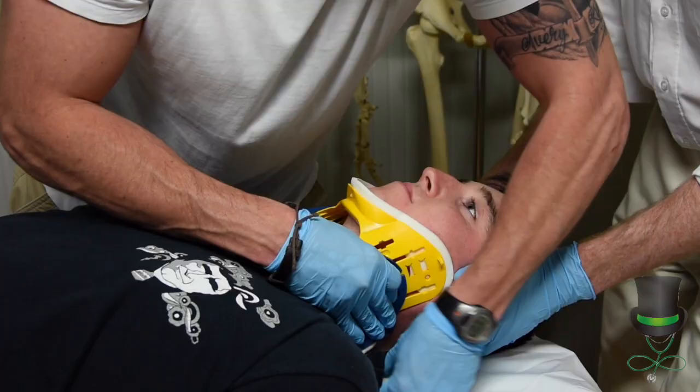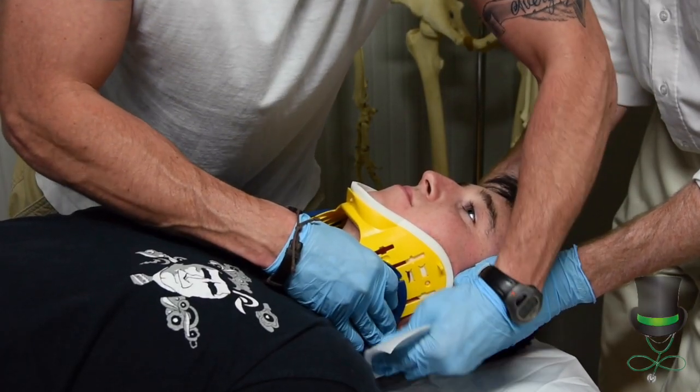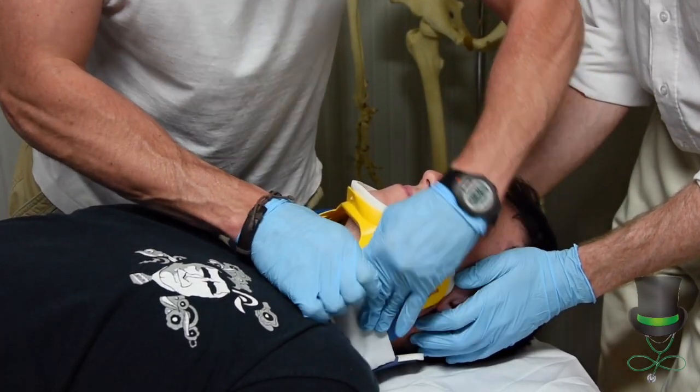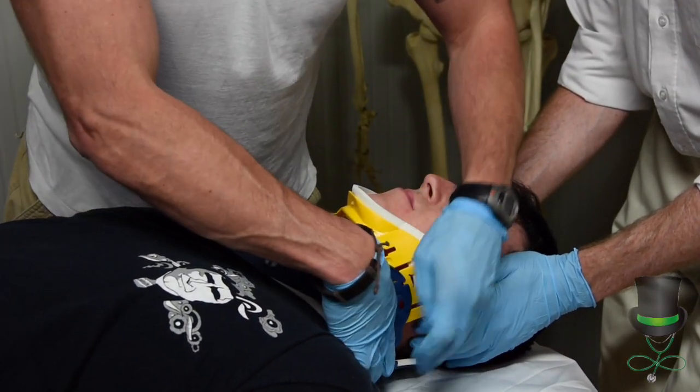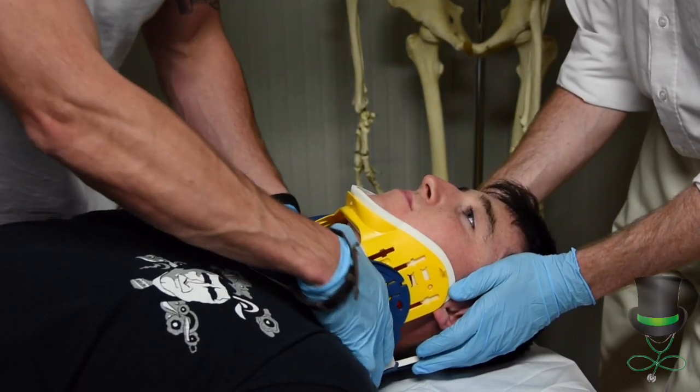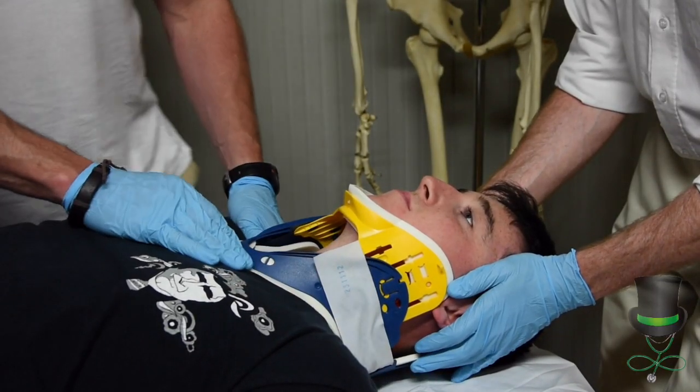When you're happy that it's in place, reach across, grab your velcro strap, and strap the collar in place. Reassure the patient at all times.